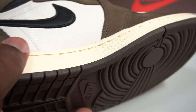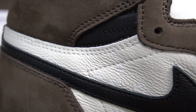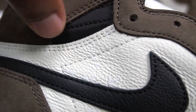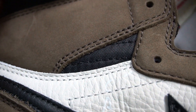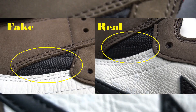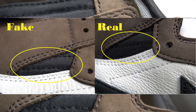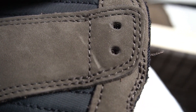One more thing: this little black shape detail on the shoe — on the real pair it looks bigger, while on the fake pair it's a little bit smaller and closer. Also the green detail looks darker on the real pair compared to the fake one, which is lighter.